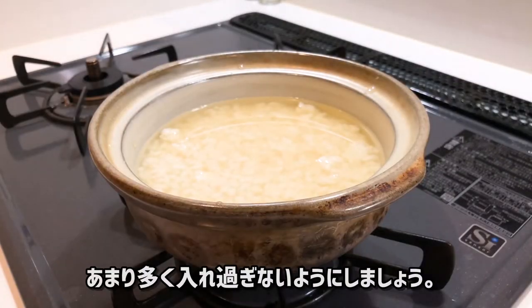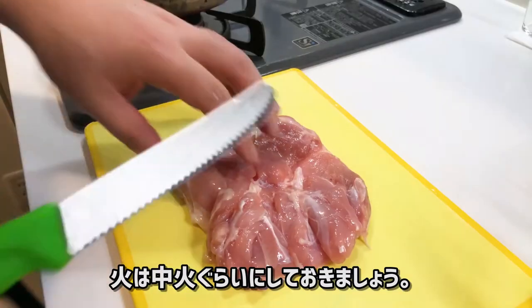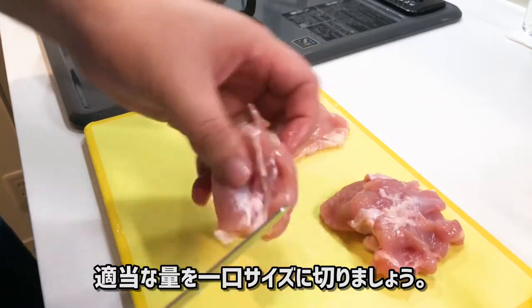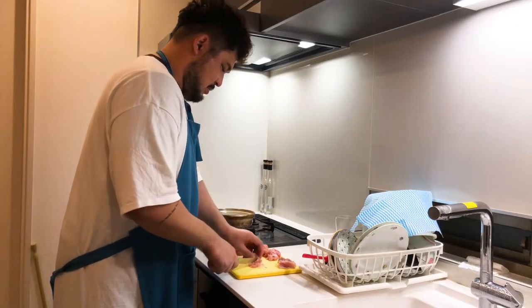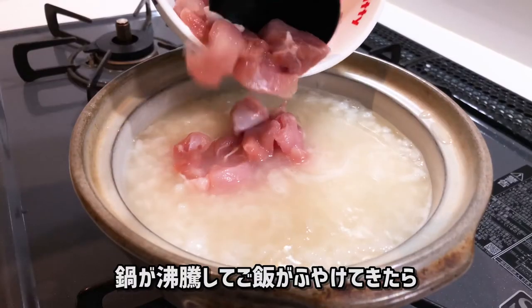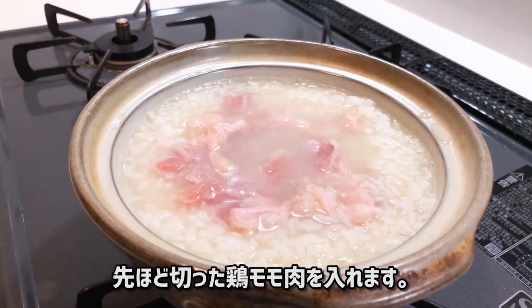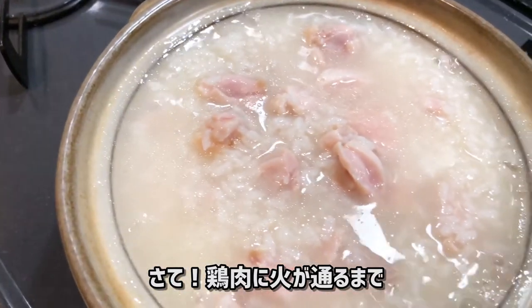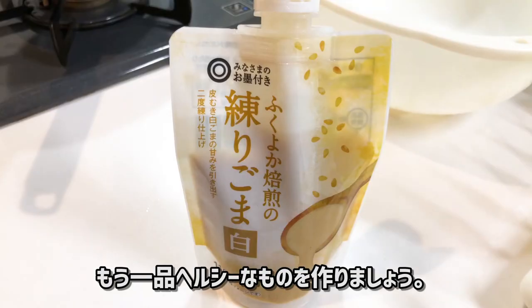You can also use non-frozen rice. Be careful not to put too much water and white dashi, and keep on medium heat. Next, cut the chicken thigh into bite-size pieces. Once the water has boiled and the rice has become soft, add the chicken thigh.